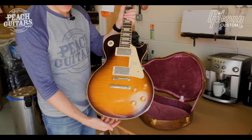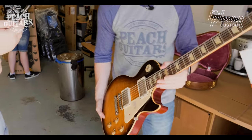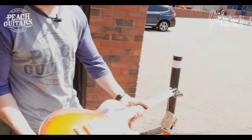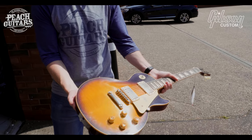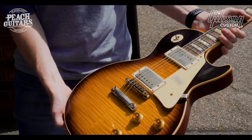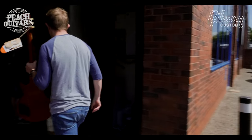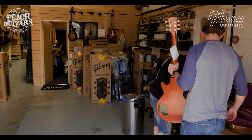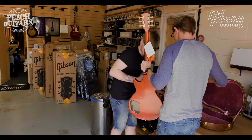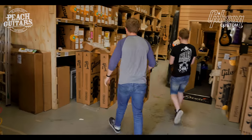Just another one with a real sweet top to it. Get that out outside — don't need to move that one, it's just stunning. Lovely. We're getting there, getting through them.